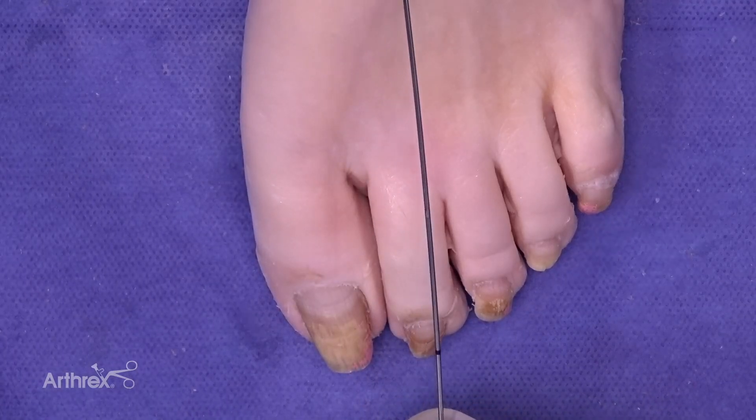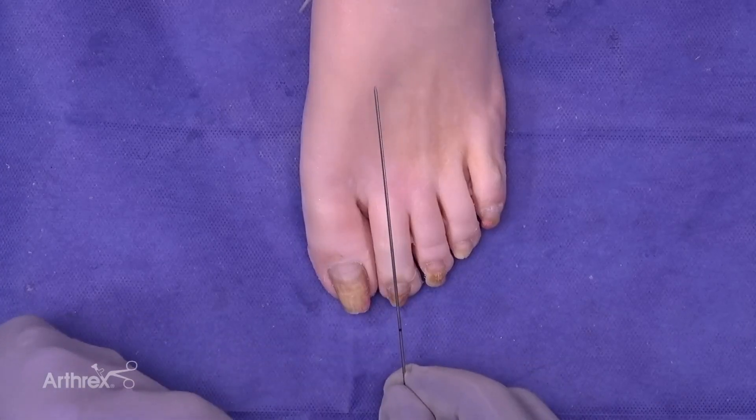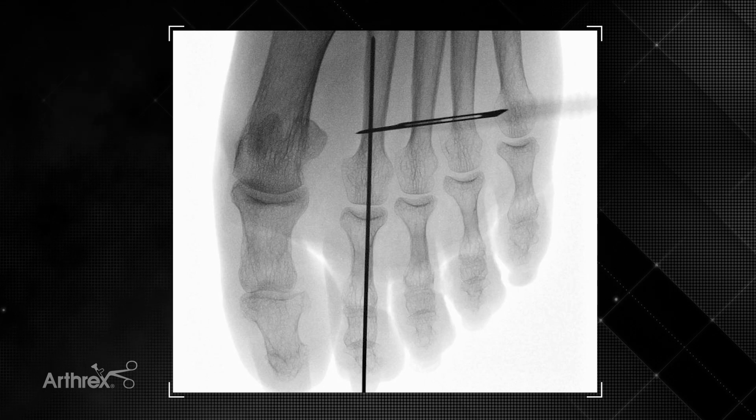With this particular wire, there's a laser mark at the end which will be at the tip of the toe. We can check this under fluoroscopic imaging to identify where we want the wire to end at the most proximal aspect inside the second metatarsal.